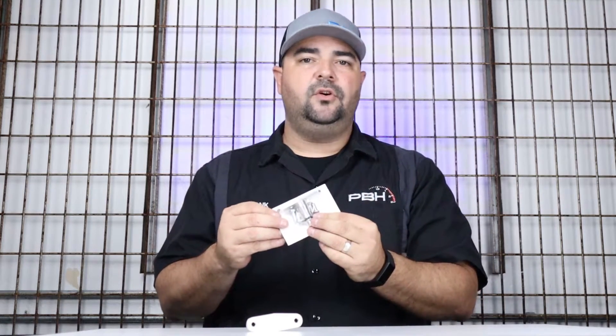The kit includes a Coyote EVAP delete plate with Coyote script, a brand new O-ring, and hardware for both Gen 1 and Gen 2.